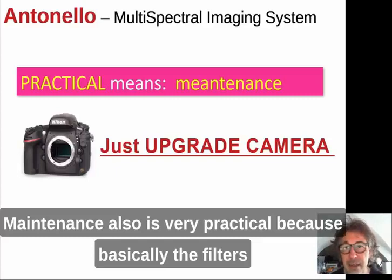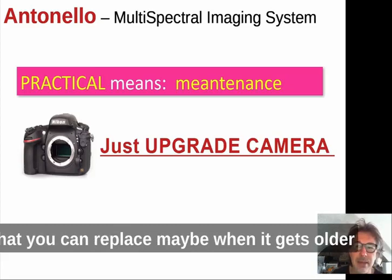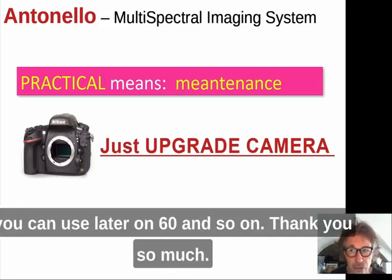Maintenance is also very practical: the filters last essentially forever, and the camera is just a camera that you can replace when it gets older to take advantage of higher pixel counts. We are currently using a 45-megapixel camera, and you can upgrade to 60 megapixels or more as technology advances.